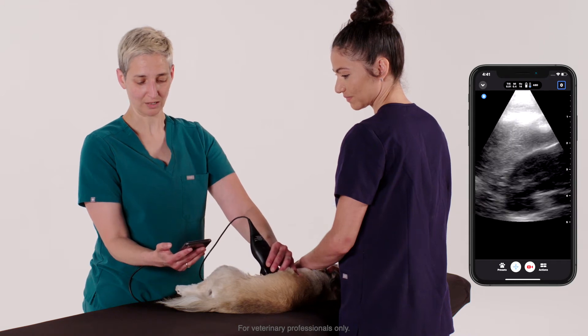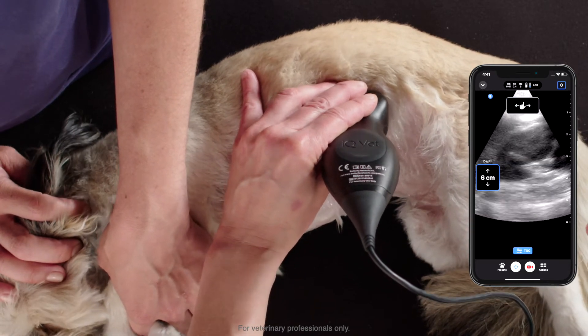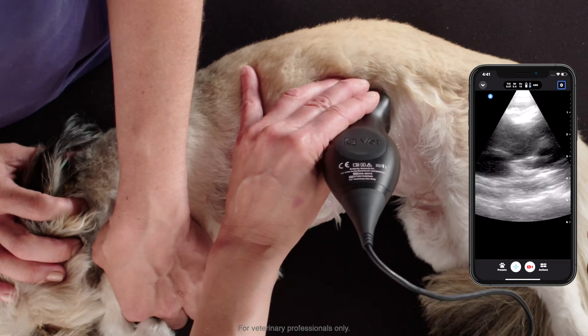There's none there. I'm bringing the probe a little bit caudal and we've got the kidney in view, just looking really for any evidence of perirenal effusion or any gross dilation of the renal pelvis.